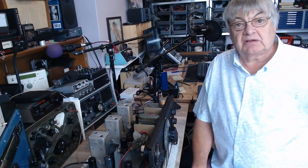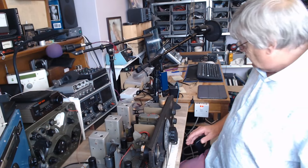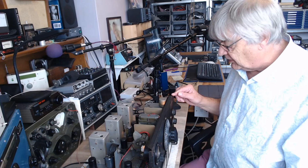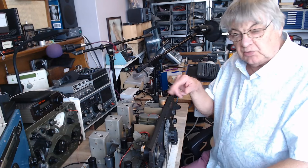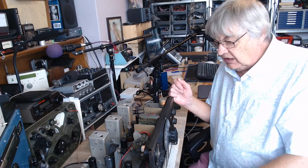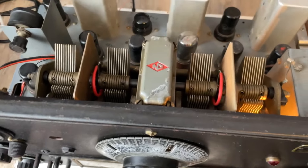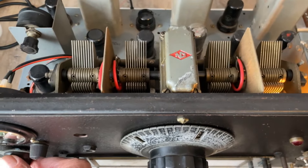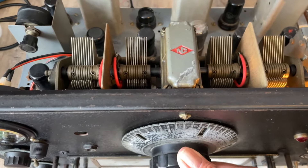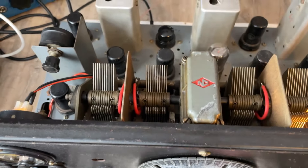I've now got three coil packs and can cover the whole of the medium wave band. The other one I've got covers 3.5 to 7.3 megahertz. There's a strange problem with this which I'll show you in a minute — I did a little video recording. Here's LBC on 1152.